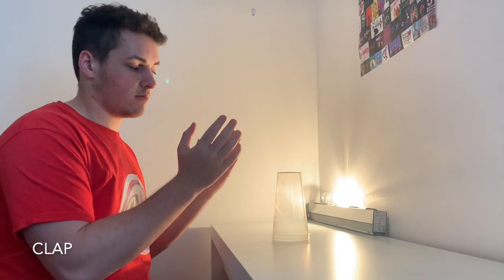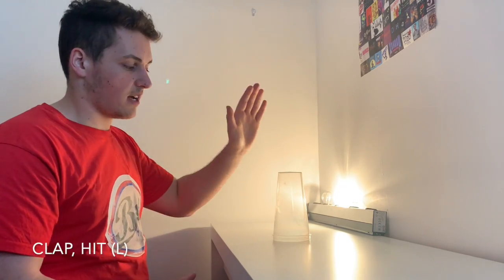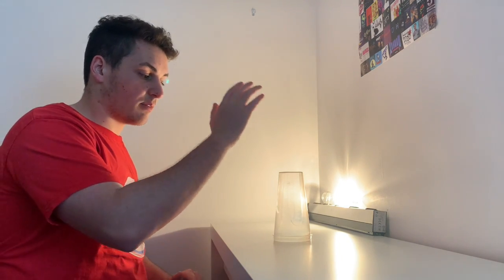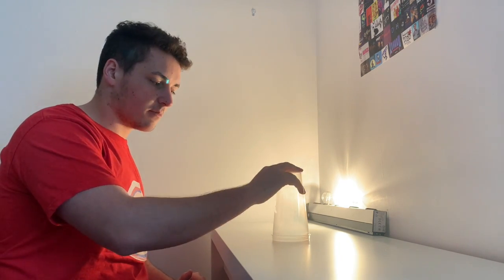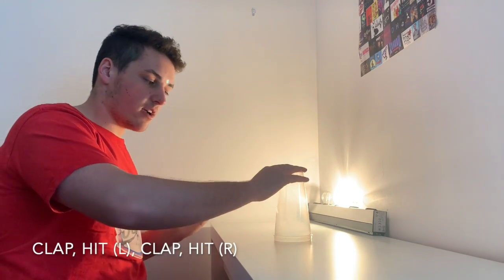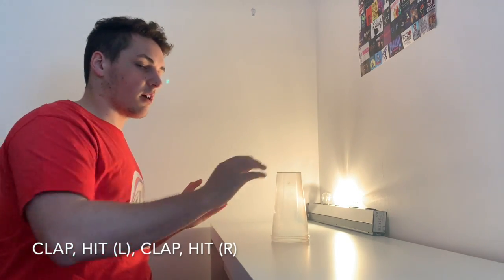Let's get started. We're going to start by clapping and then we're going to hit the top of our cup with our left hand. So: clap, hit. Nice and easy — clap, hit. Then you're going to do the same thing with the other hand, so another clap, then hit again but with the right hand. So it goes: clap, hit with left, clap, hit with right. Put that all together: clap, hit with left, clap, hit with right.